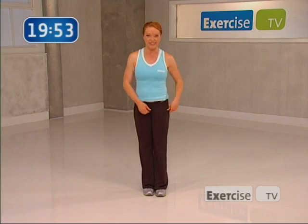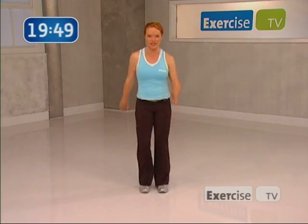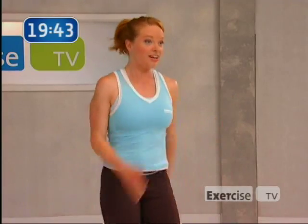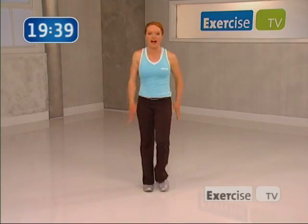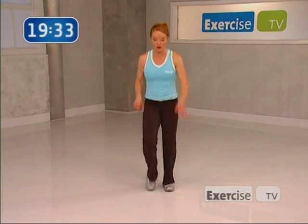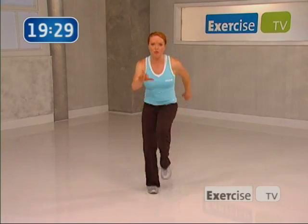Here we go, right here. Now I want you to let your arms swing naturally and start to feel your body come alive right here. Let your elbows swing and land softly on your feet. Drive the knees up just a little bit higher. Now we're just warming up right here. I'm going to introduce you to the first combination as we go through our warm up and it's going to repeat so you'll get to know it. So don't worry, I won't leave you hanging.